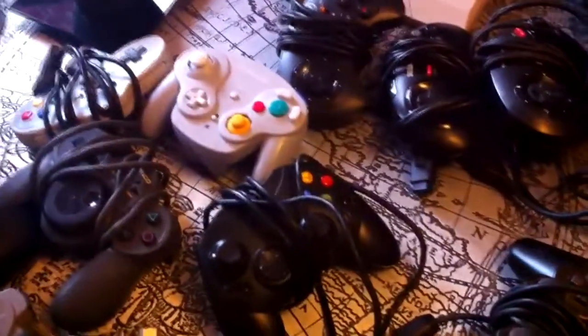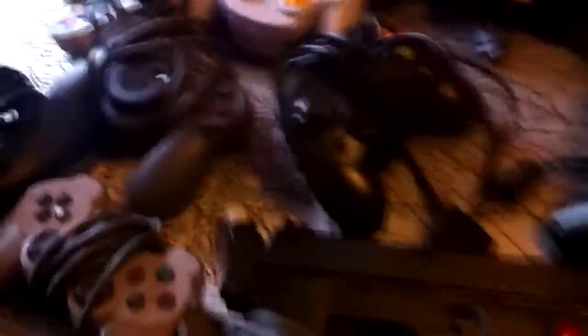Now, I'm not going to talk about very specialised controllers that only work with one or a few games, like all the different music game controllers around, with a few small exceptions that we'll get to.